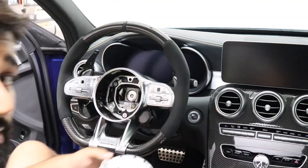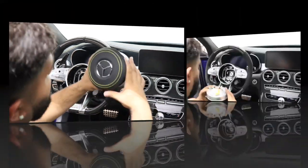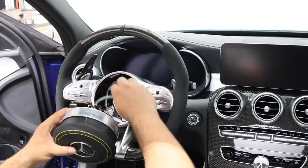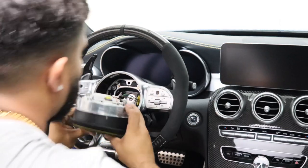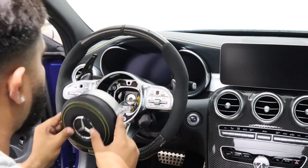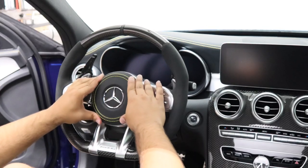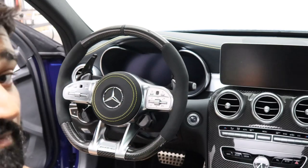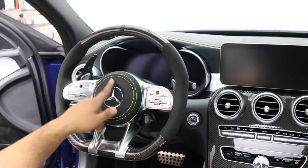Now that we've got the airbag cover and everything reinstalled, I'm going to go ahead and put this in. There's only one way to put it in. This plug — you've got to make sure you plug this in first. Once you have it plugged in, you'll see these pins right here, and these are all going to line up within those markings.